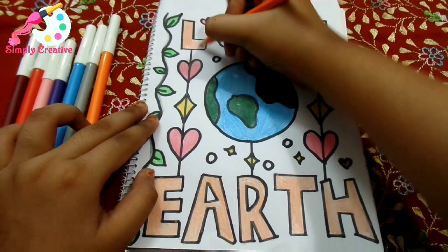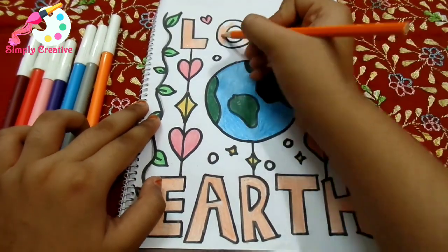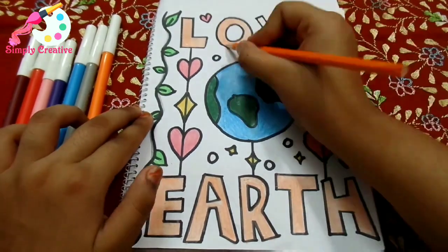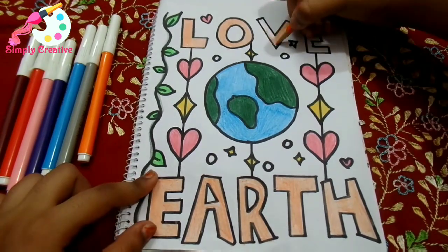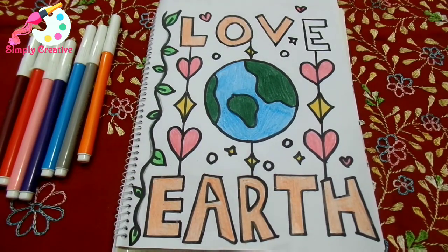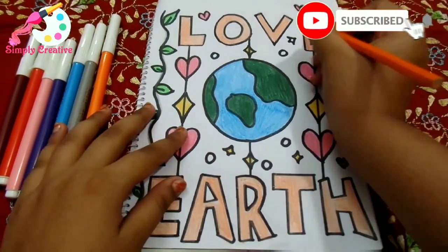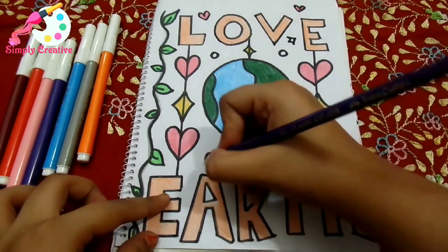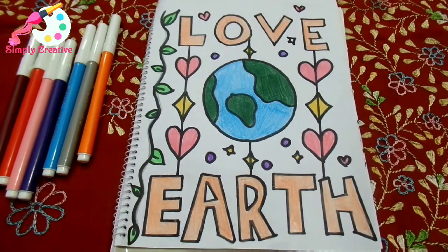Also, try to plant trees if possible, because we need to keep the Earth as green as in the picture, right? Even planting a tree once a month or twice a month — or if you don't have that much time, you can plant one tree every two months. But that will be very useful for you too.